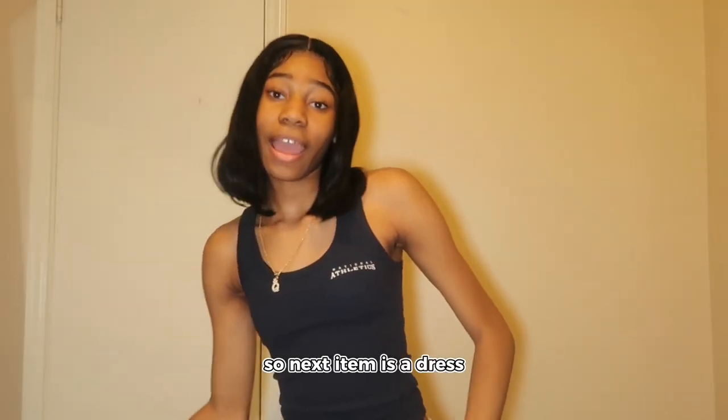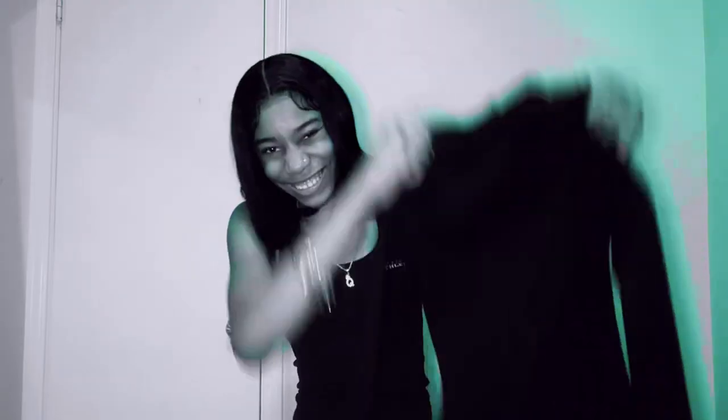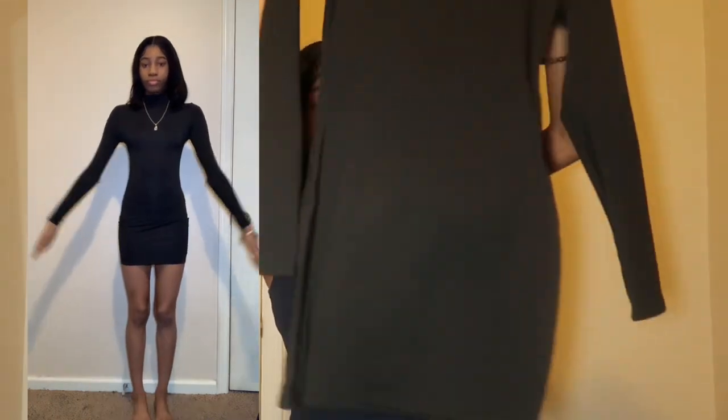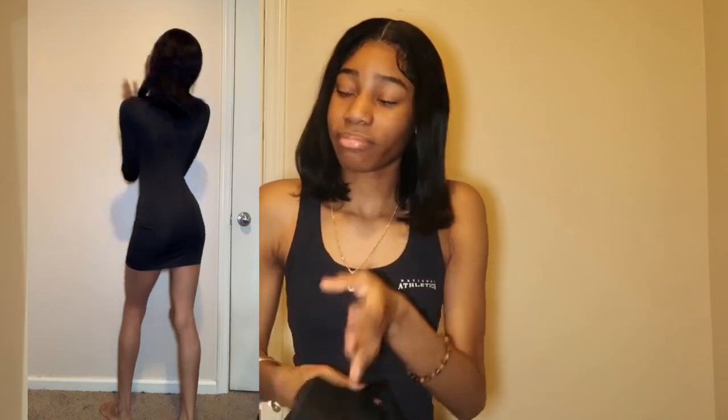Next item is a dress. Y'all better run to Sheen, not walk. It's just a basic dress — I just hiked it up to make it seem like it was something. I can't wait to wear it. Hopefully the arms are long enough and I hope it fits. Front, back — that's it.